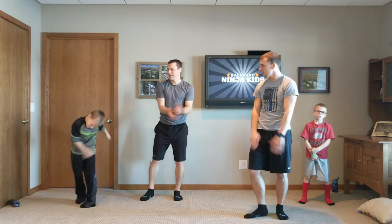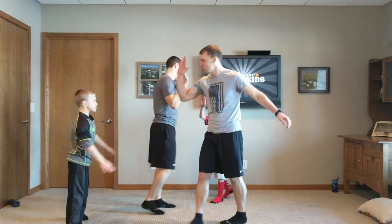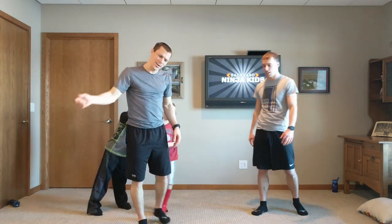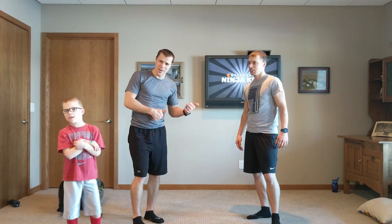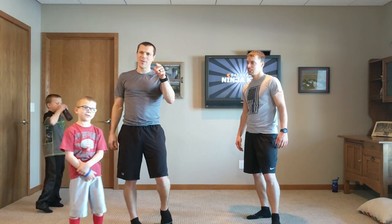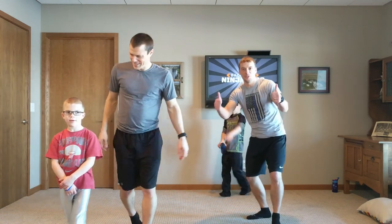Alright, good job guys! Nice, way to go. That was our partner video. Way to go, good job. Thanks for joining us. Grab a friend, get this partner video playing. We thank Brian from Rutledge Fitness for joining us again. We've got more to come. Make sure you like and subscribe, tell us what you think. See ya — go have some fun!